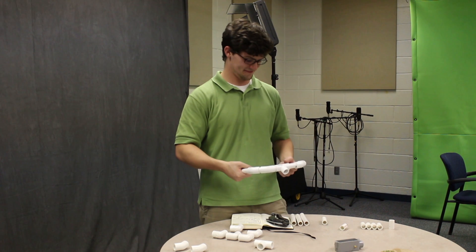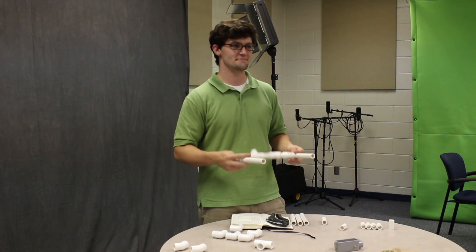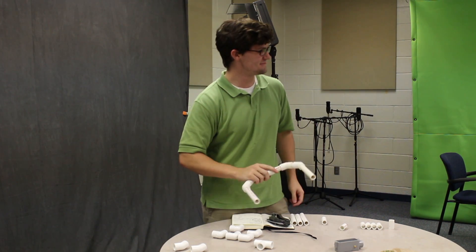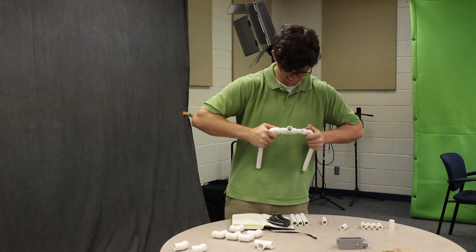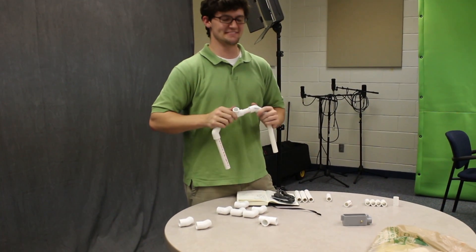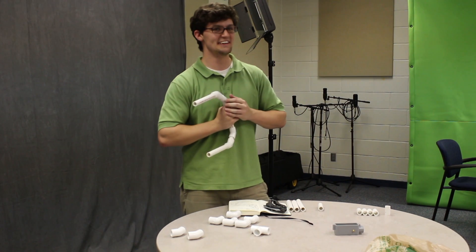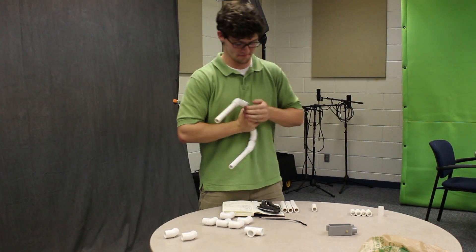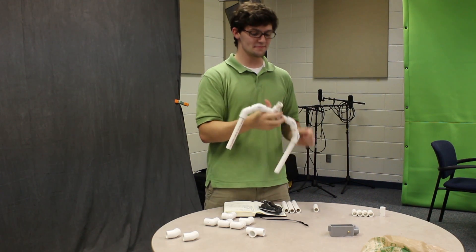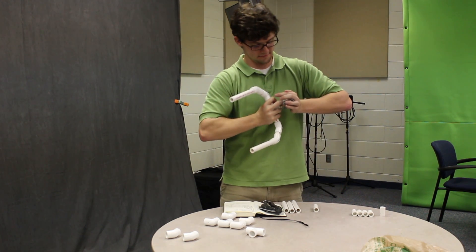We're the Auburn University New Media Club. Charlie Harbour is building a shoulder mount on a PVC pipe. You're going to put a one-and-a-half inch in the T-joint and connect the conduit. And that's where the camera's going to go.